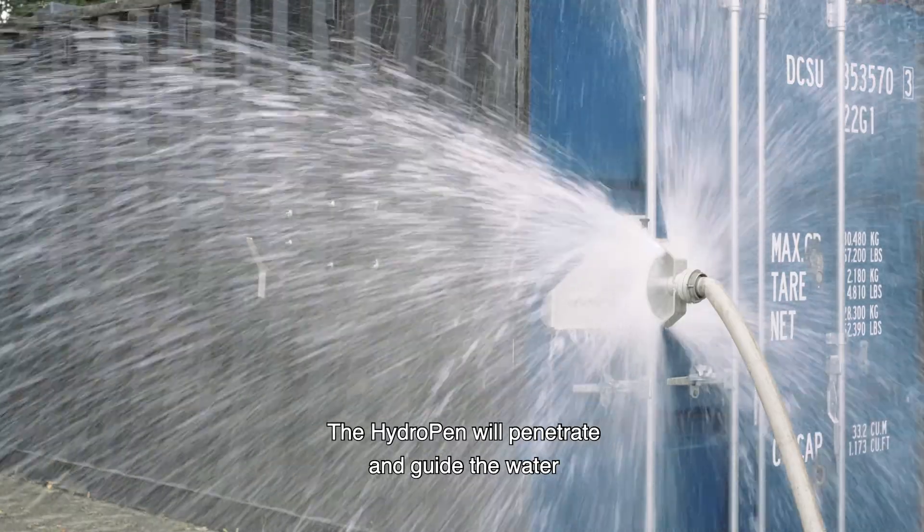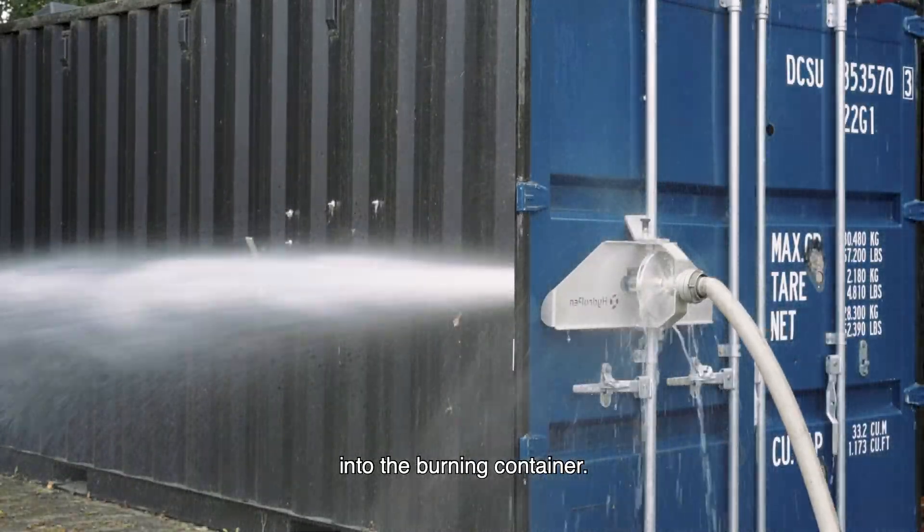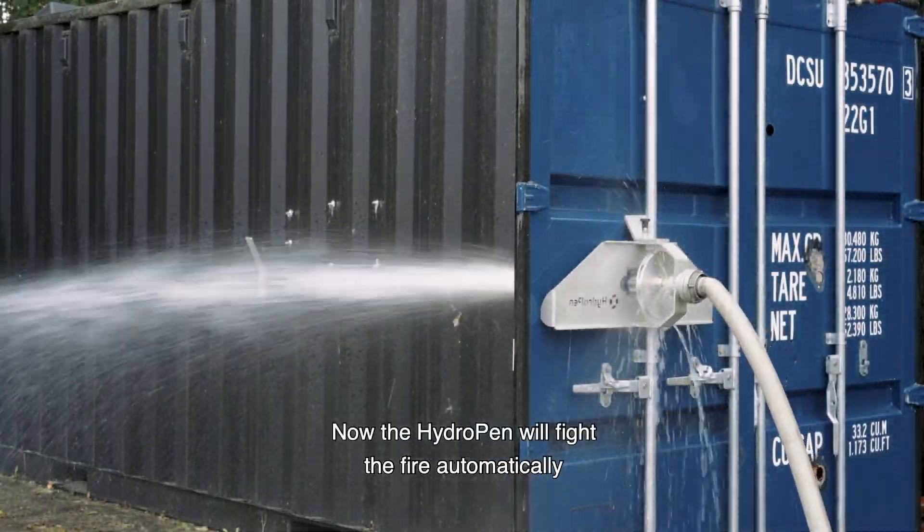The hydro pen will penetrate and guide the water into the burning container. Now the hydro pen will fight the fire automatically.